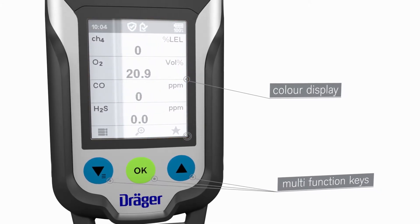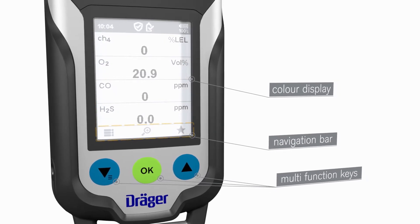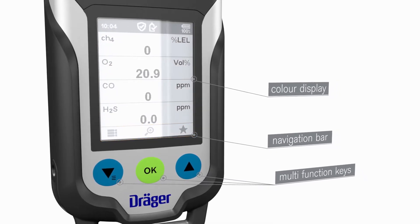During use, the keys perform various functions. These functions are indicated by the dynamic navigation bar in the display just above the keys.